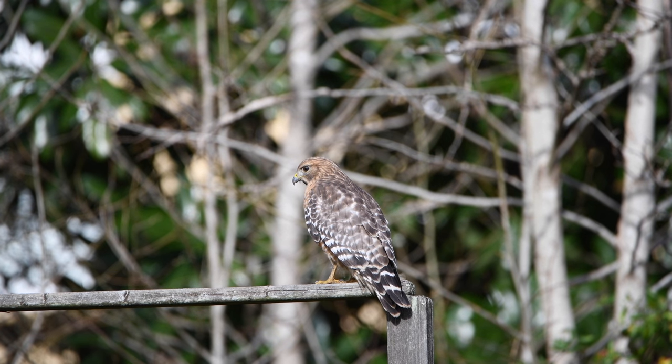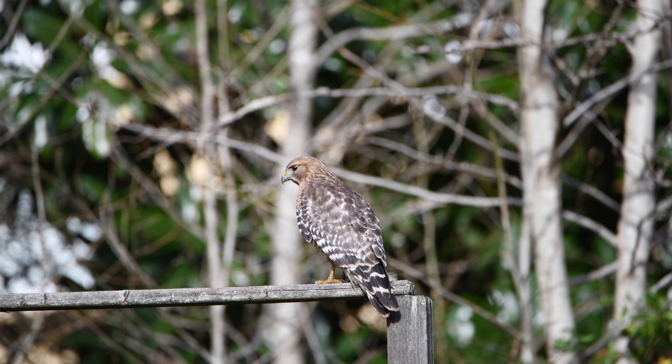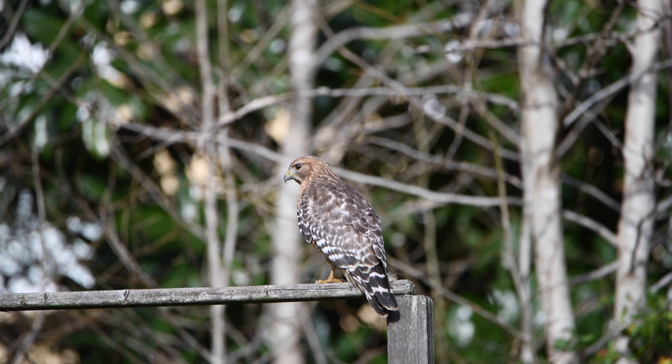This is a red-tailed hawk on a cognitive flame, recorded with a Nikon D850 camera and a Tamron 150-600mm lens. I'm at the 600mm mark right now, recording at 4K.